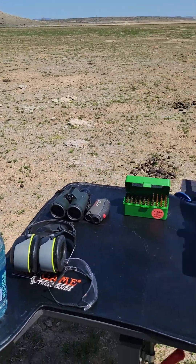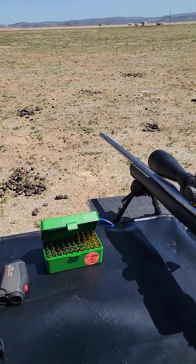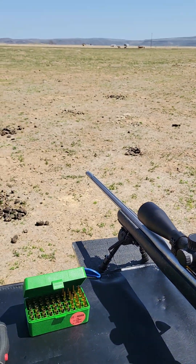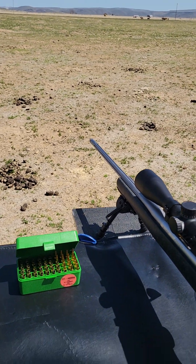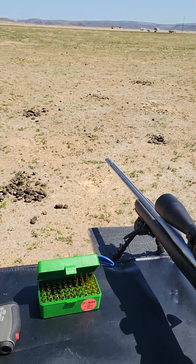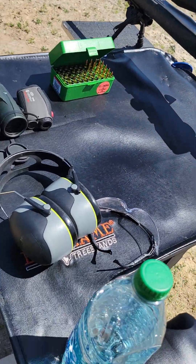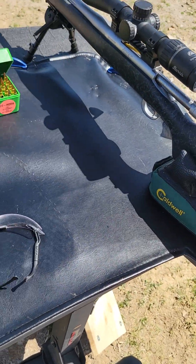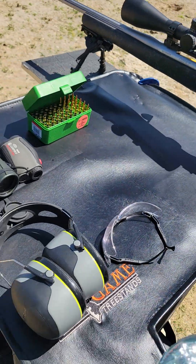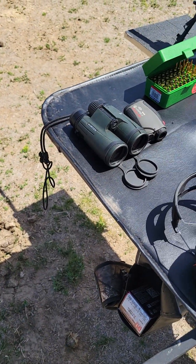What I bring with me when I come out shooting, whether it's out here or at a range: I always have water. You want to stay hydrated because if you get dehydrated, it'll be hard to see — you'll get blurry vision and won't be able to see the targets very well. I have ear protection and eye protection — two things that are really important because you don't want to bust your eardrums when you pull the trigger.